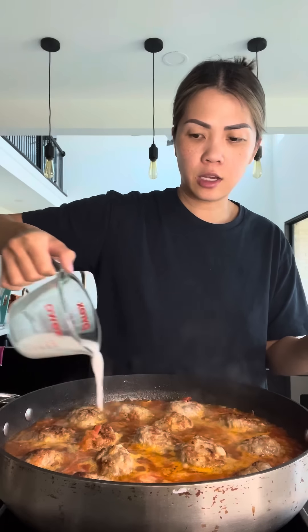Those are my kids — my mom's giving them a bath. I'm going to add in a cornstarch slurry; this is going to help thicken your soup sauce. Once it thickens to your desired thickness, you can turn off your heat.